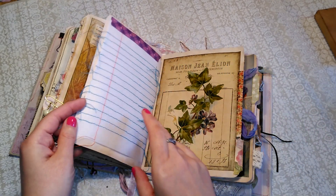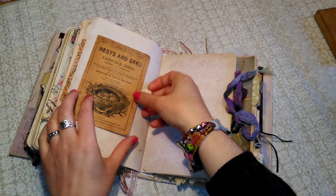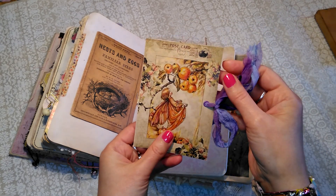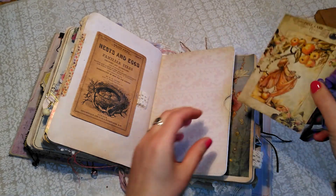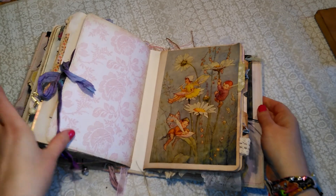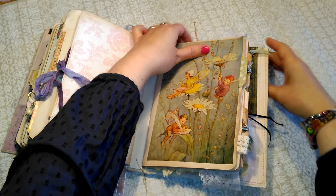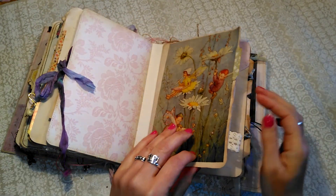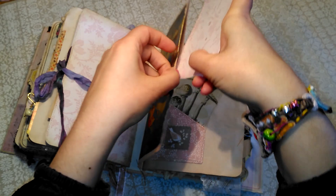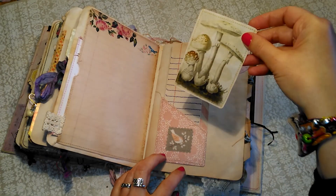Some pretty ledger paper, some more stitched tracing paper. A little flip here with doily print and a magnet. And one of these little fold-outs with ribbon and an eyelet - it just fits in there. It's a pretty little fairy illustration. And that's a pocket with ledger paper and a little lace. More mushrooms.